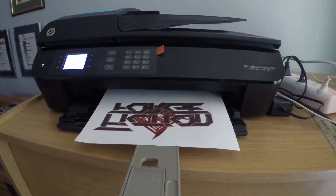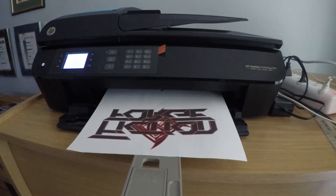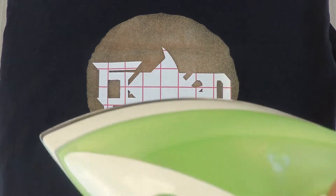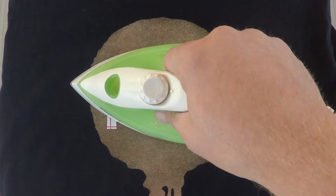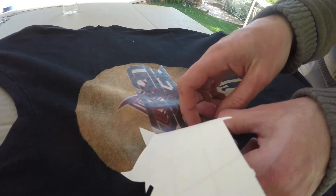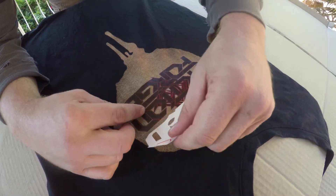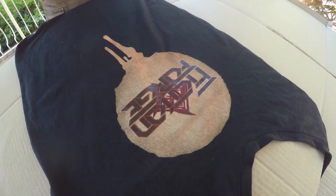We've decided to print our logo onto the transfer paper and we're going to apply it to the spot we just made with the bleach. Let's position it carefully and then iron it on. After giving them a moment to cool we can peel the paper off — and voila! Our badass black t-shirts are complete.